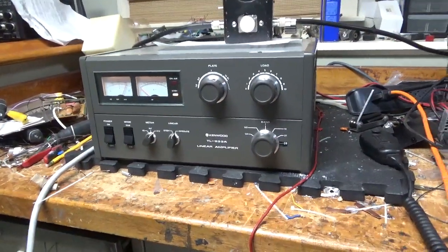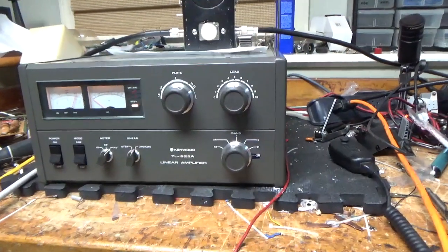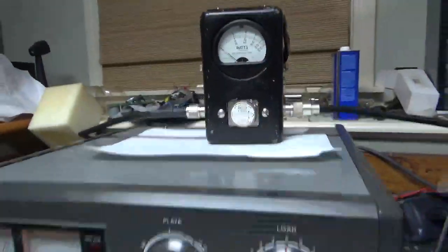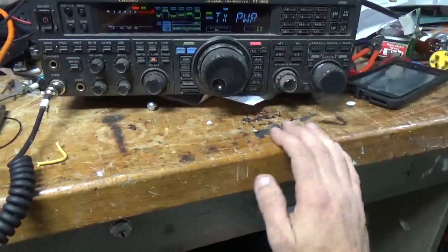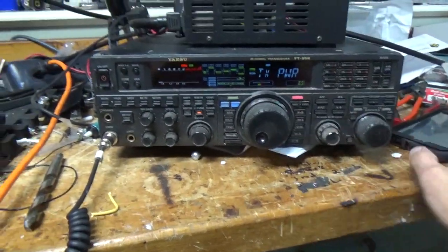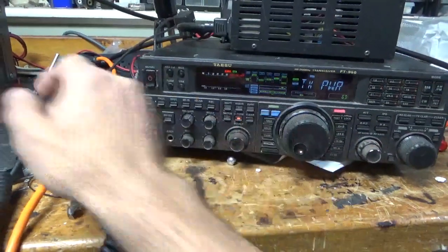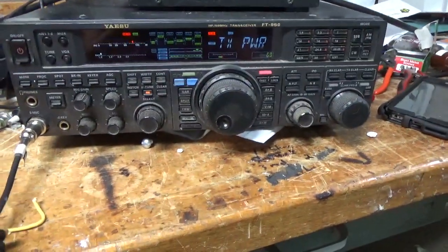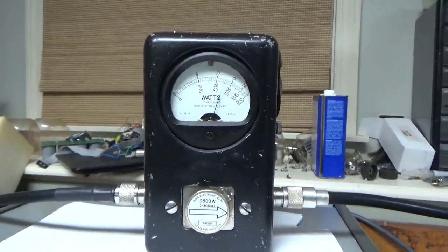The customer wanted the video taken on 15 meters. It's already tuned up with a 2,500-watt slug, meters on PEP, using a Yaesu FT-950 set to about 69 watts according to the meter on the front. I'm going to go ahead and key the radio. It's showing around 1,250 watts output right there.